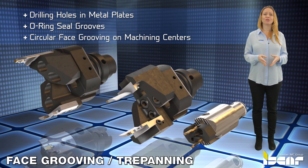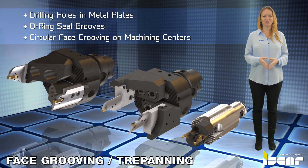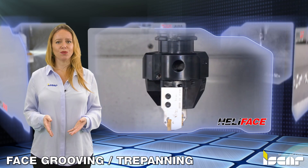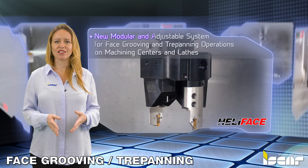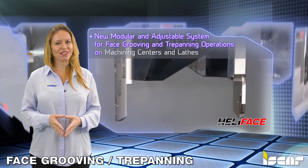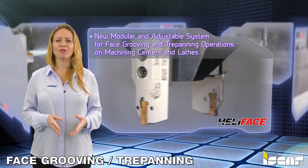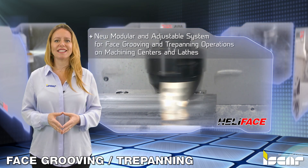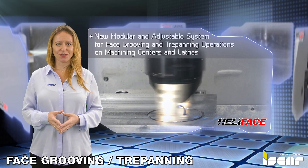Iskar offers several modular trepanning systems which enable trepanning at any depth or diameter. Iskar is introducing a new modular and adjustable trepanning system for face grooving and trepanning operations on machining centers and lathes. The system performs face grooving with HSK-63 and CAMFIX C6 heads designed for standard Heli-Face and Tang-Face adapters.